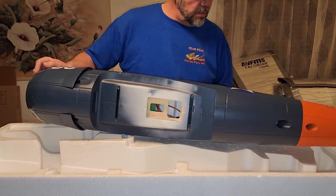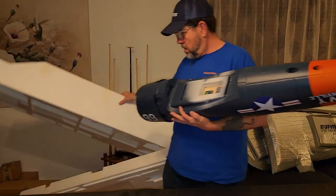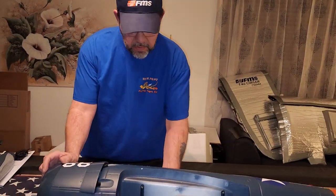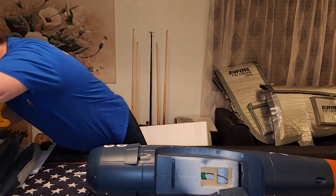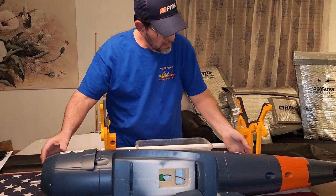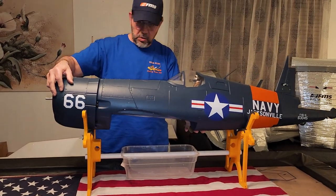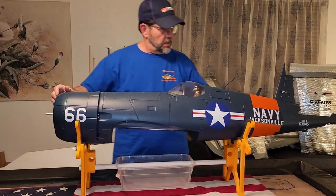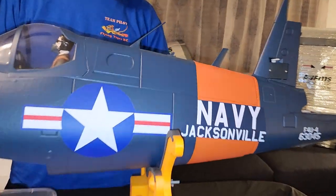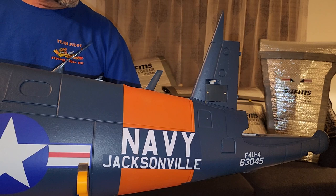Let me clear the foam out. Everything is well packaged. There was a ding or two in the box when I got it, but the way they package things, they'd have to be thrown around pretty good for it to damage the inside portion of the product. Again, I love the Navy scheme. This is going to look really good when I get the Minwax on it - it's going to pop.